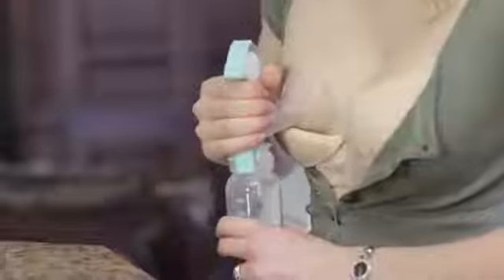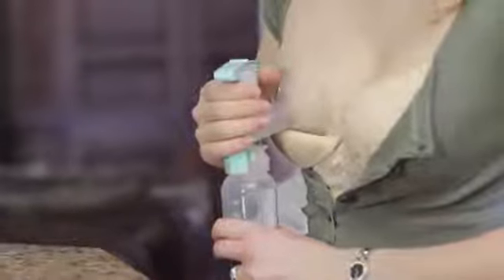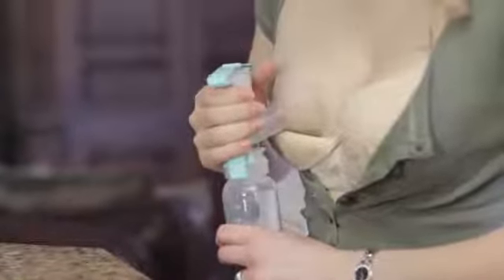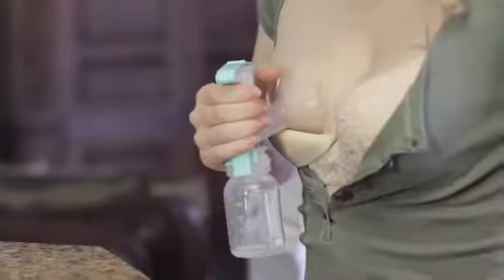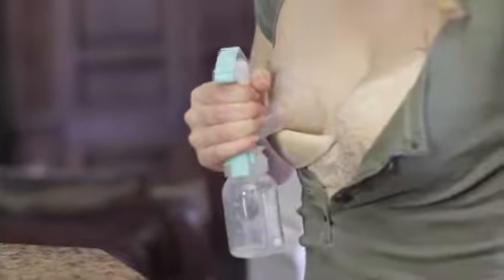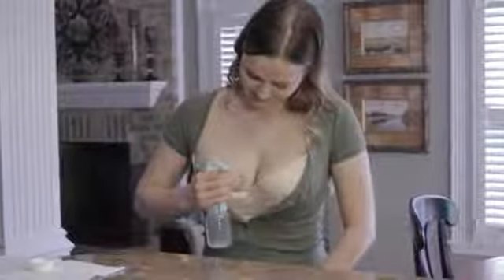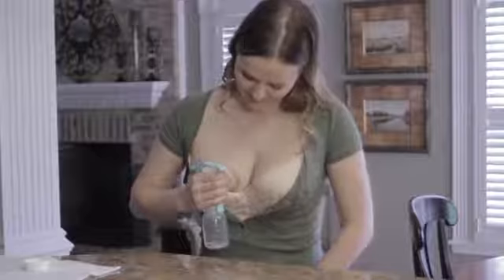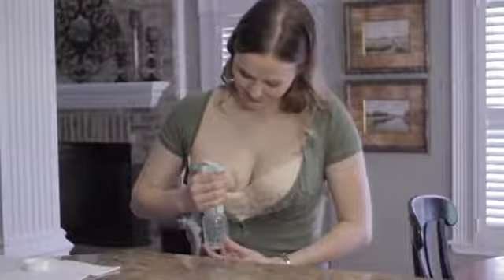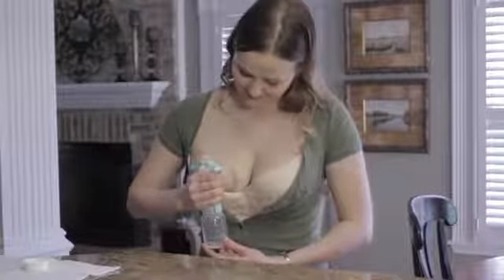You can also try the squeeze, hold, and release technique, which may make manual pumping easier. After the faster, gentle squeezes trigger milk release, squeeze the pump handle, then hold it as your milk flows into the collection bottle. Continue to squeeze and hold while the pump automatically releases suction until you need to stimulate another milk release. Gentle, fast squeezes will once again trigger a milk release.